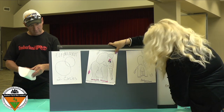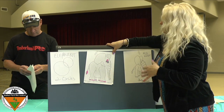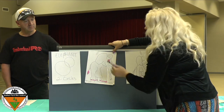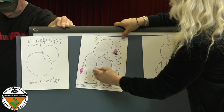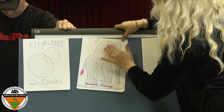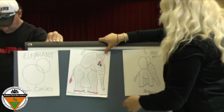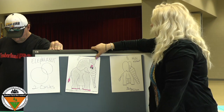Now, since elephants have very wrinkly skin, you can just scribble on your elephant with a pencil — go in one direction then the opposite direction — and then rub it out with your fingers or a cloth. Your fingers might get a little messy but that's okay. I like to use highlighters — I took a pink highlighter and colored him in pink. Let me show you another simple elephant to make with two circles.